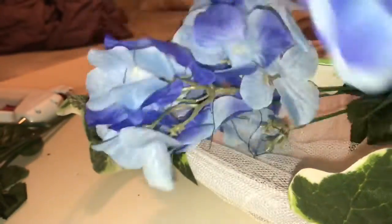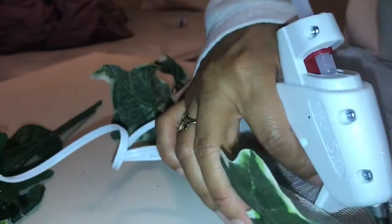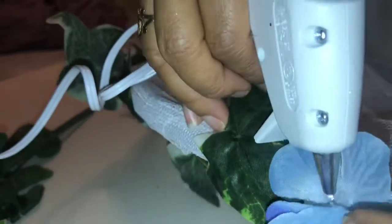You can choose to use a single flower, or you can hot glue a whole patch of flowers. Just be careful not to burn yourself. Here I did do single flowers, and on a few parts I did the bunches, but it all depends on what type of look you're going for or how fast you're trying to finish it.